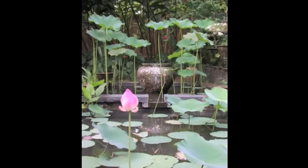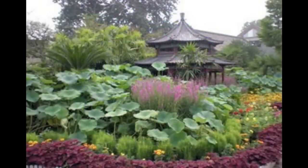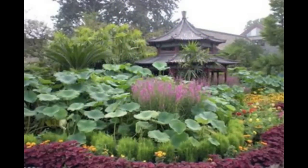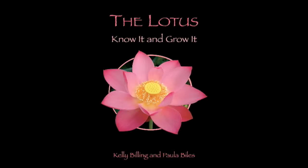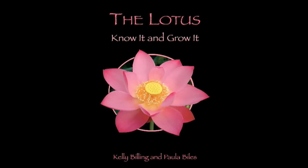This is the easiest way to remember the difference: lotus rather than lilies — the plants are tall and well out of water. For some great knowledge on lotus, we recommend the award-winning book, The Lotus: Know It and Grow It. A very easy read and not a budget breaker.